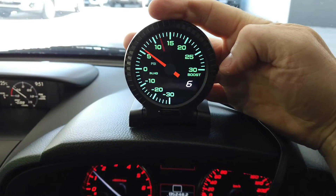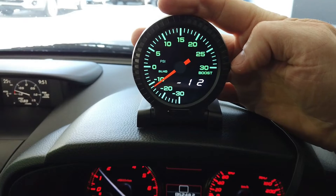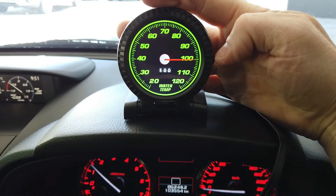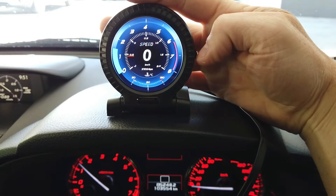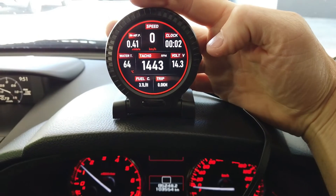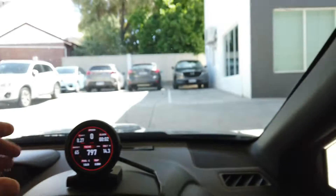Volts are pretty standard and will come in on all of them. Boost will come in, oil temp comes in on this one, and water temp is pretty common. Back on the multi-data screens you can see all the readings coming through.